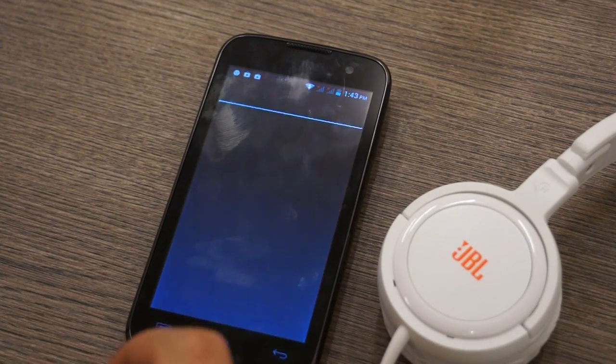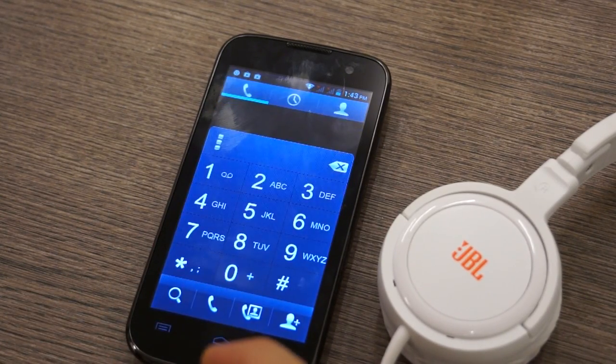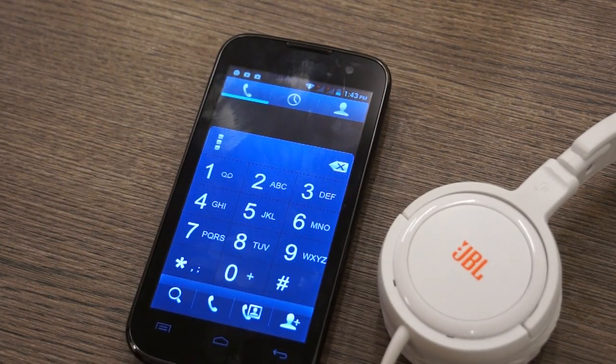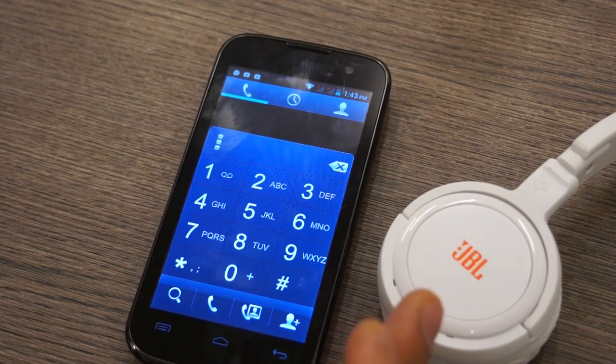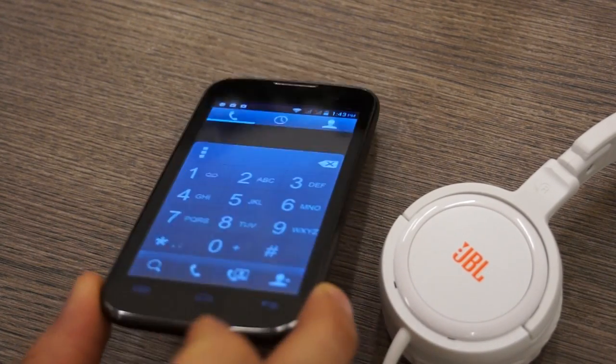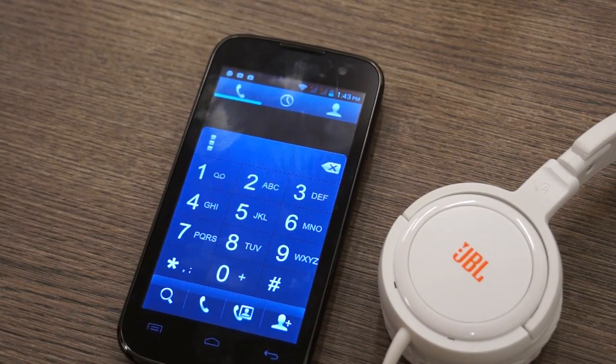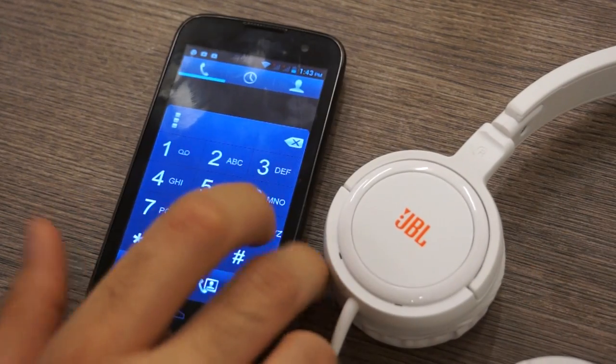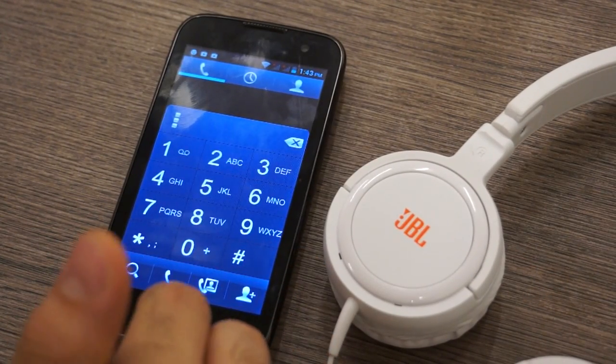In terms of phone quality, the phone is really solid and networks are good. The earpiece is loud enough, and so is the microphone and speakerphone. While on the phone, if you're using the headphones, you'll have to put the phone close to your mouth because the microphone continues to be used from the handset itself. There is no microphone on the headphones, which is going to be a big disappointment for people who would like to do hands-free calling.